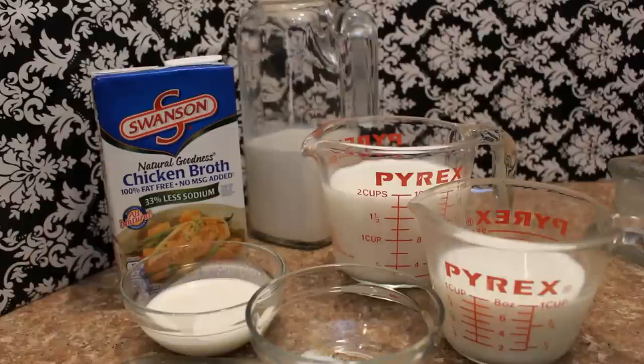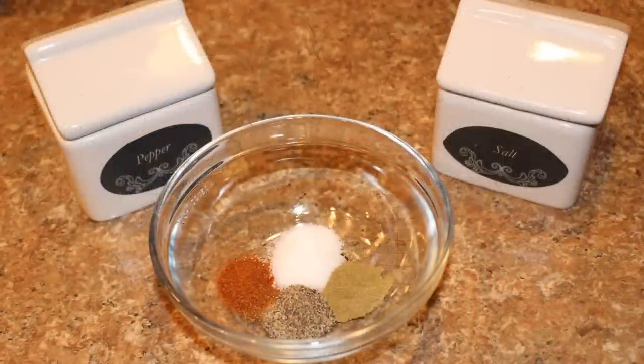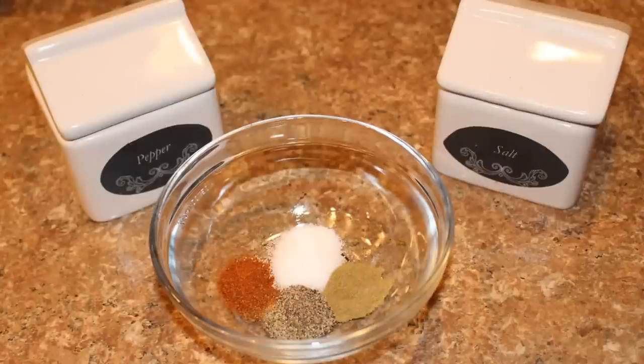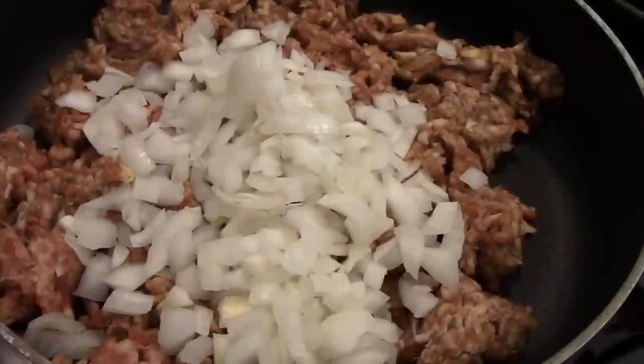One quart or four cups of low sodium chicken broth. Half a teaspoon of dried oregano. Half teaspoon of red pepper or red pepper flakes. And kosher salt and black pepper to taste.